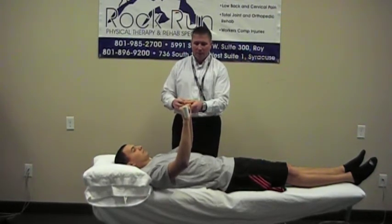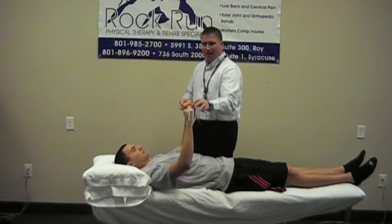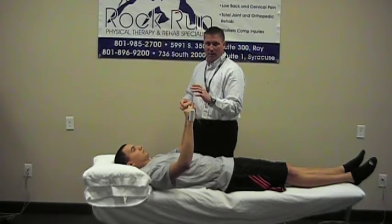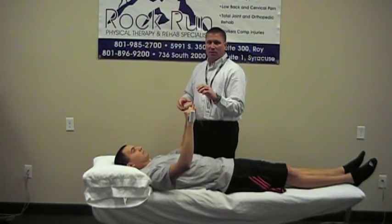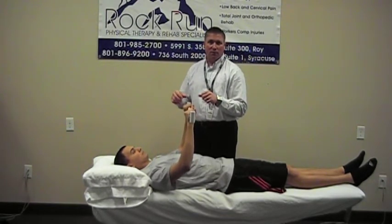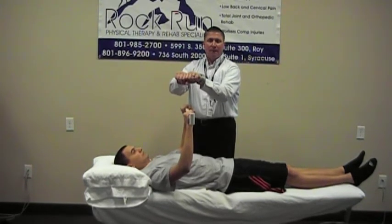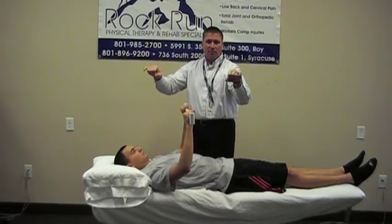The closer your hands are together, the more the uninjured arm is going to be able to help. So if you're apprehensive about trying this exercise for the first time, or you're still in a little bit of pain, try with your hands all the way together and eventually you can work your hands apart.